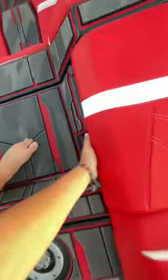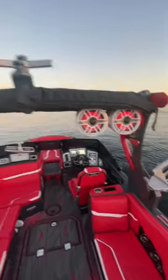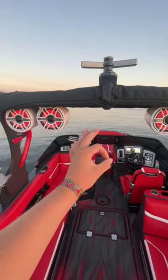Under here, we got all subfloor ballast. Right now, I got all my lead bags for extra weight on both sides, so you can use that storage as well. Coming in the boat, we got two sets of tower speakers — super loud when you're surfing, 10 out of 10.